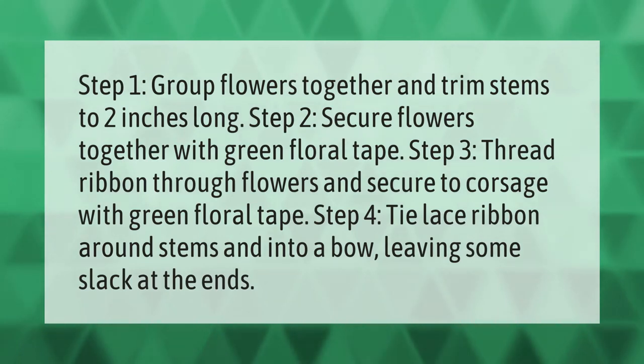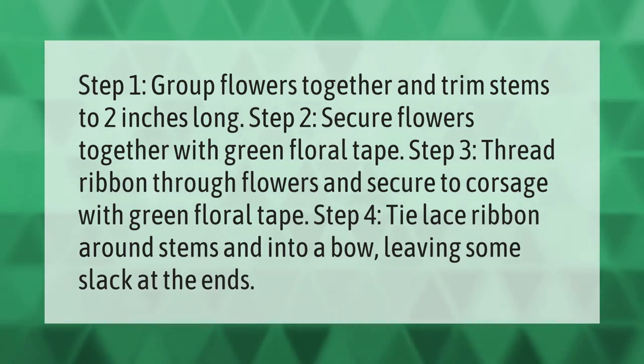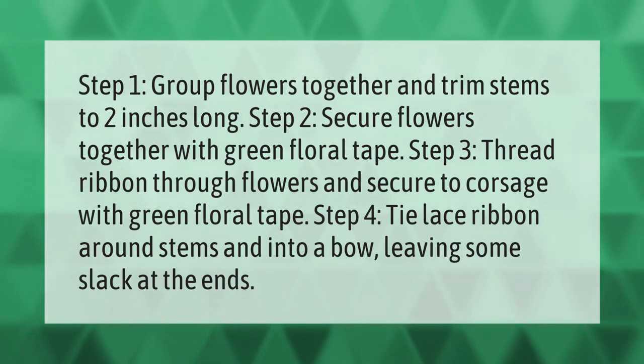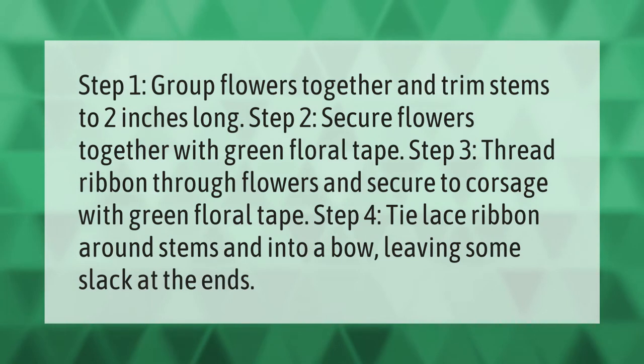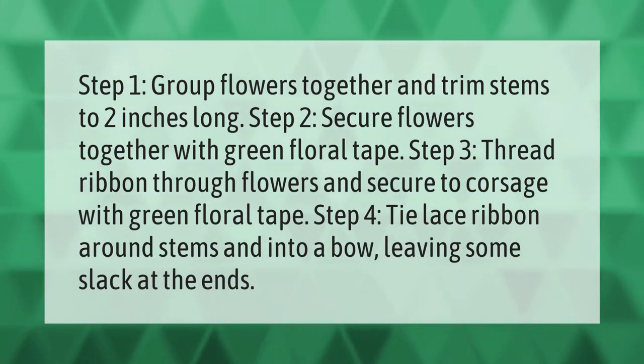Step 1: Group flowers together and trim stems to 2 inches long. Step 2: Secure flowers together with green floral tape. Step 3: Thread ribbon through flowers and secure to corsage with green floral tape. Step 4: Tie lace ribbon around stems and into a bow, leaving some slack at the ends.